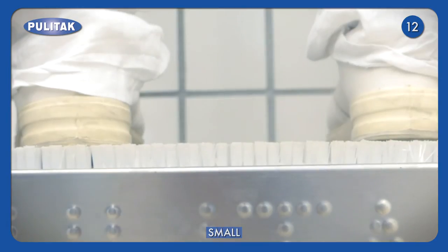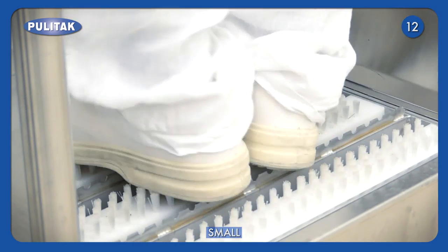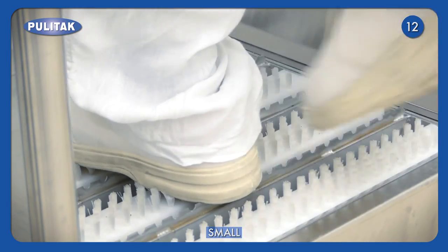By walking through the platform, the operator activates the disinfectant nebulisation. In the meantime, the operator rubs the soles on the fixed brushes in the basement, removing any residues.